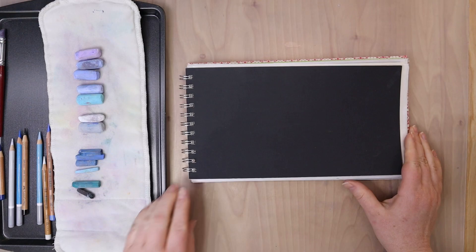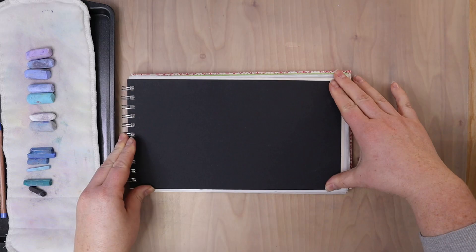This is a monochromatic art piece, so I just picked out a bunch of blue pastels. There's some more green turquoise-y blue ones, there's some navy blue colors, I picked out a variety of blues.